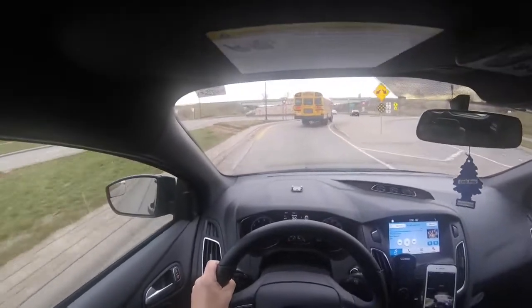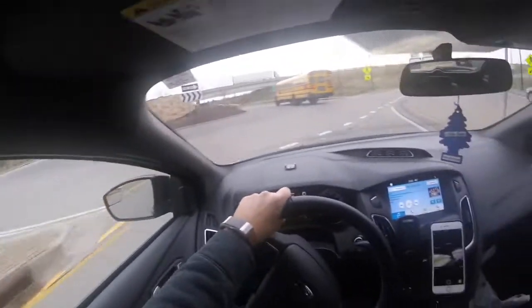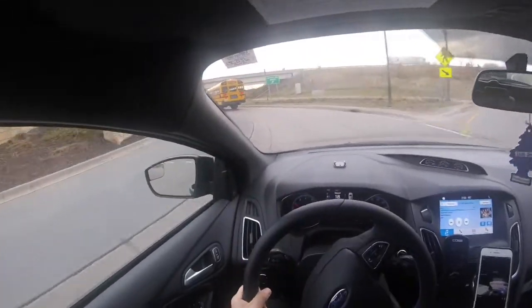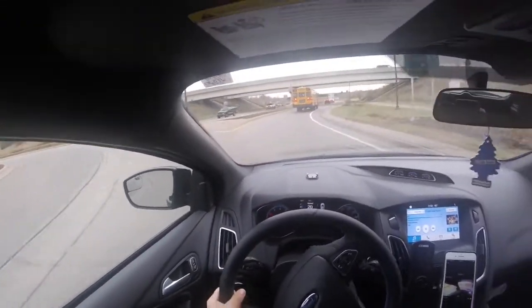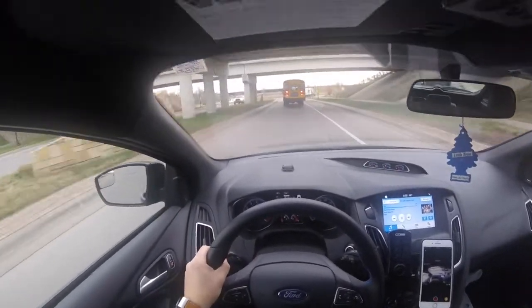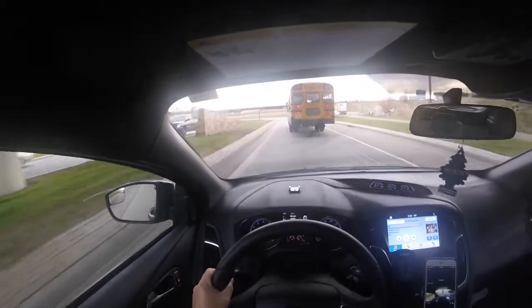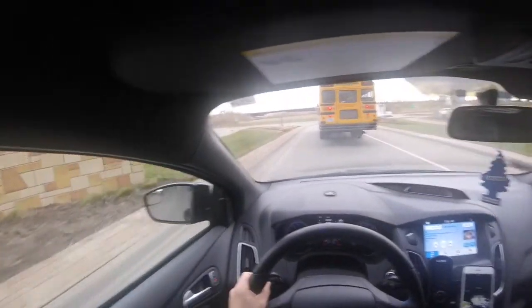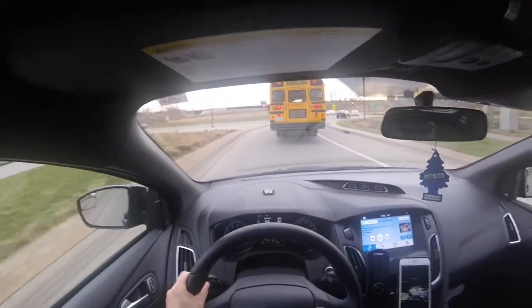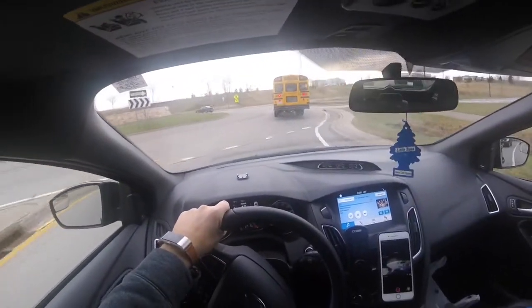I was gonna take these roundabouts a little more aggressive, but there's a school bus, so not a whole lot I can do. But yeah, Focus RS — what a great car, really like it. Fantastic acceleration, zero to sixty in four point six, I would say five for a normal person just driving it around without perfect conditions or brand new tires.